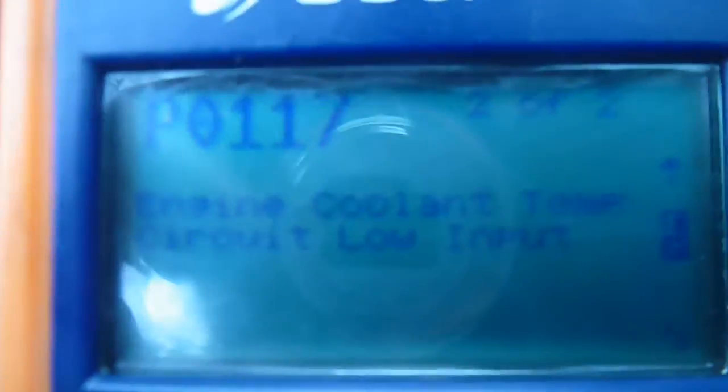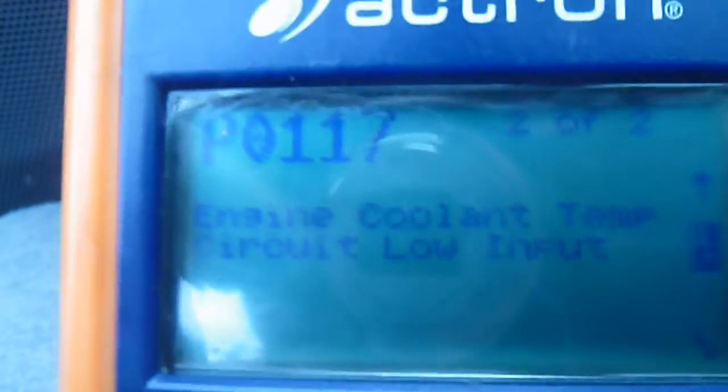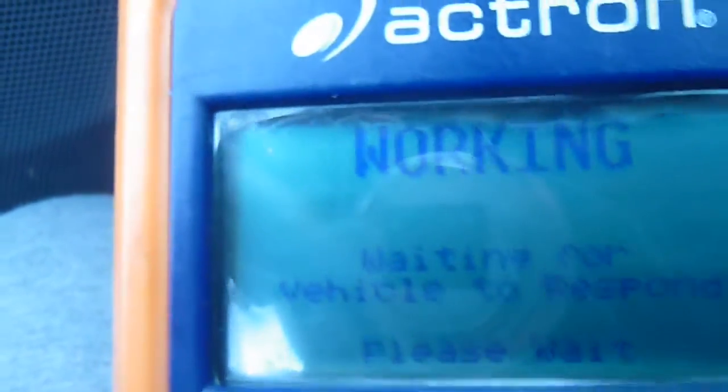So what I will do first is try to clear the code — I press erase. After I clear the codes, I run the engine. If the light comes on, that means the sensors are bad. But sometimes you can clear the trouble codes and have no problem. If it comes back on, then you have to change the sensors.